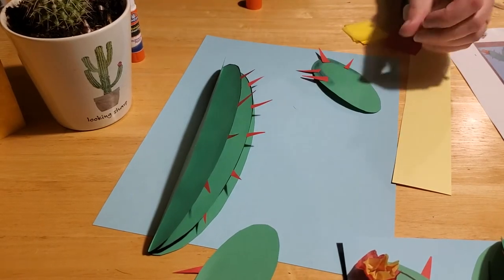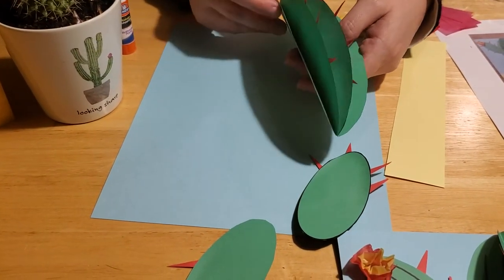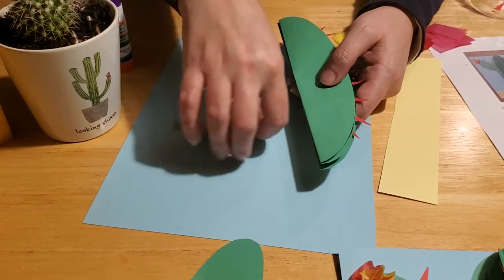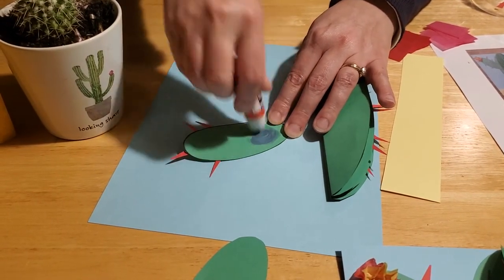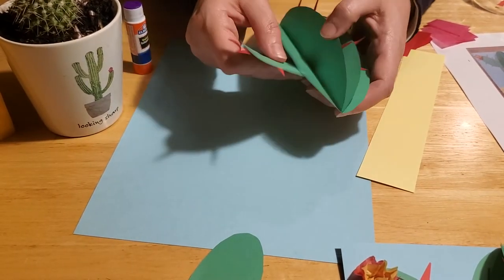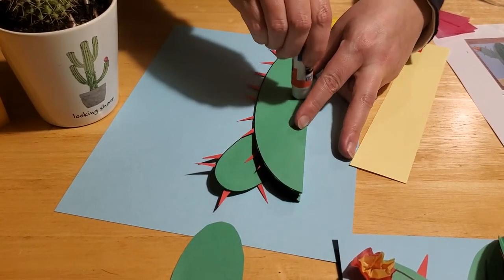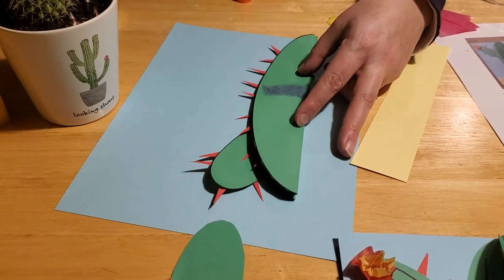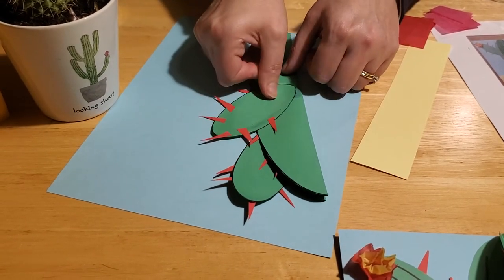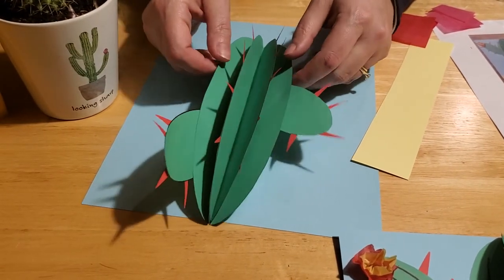Once you've got all your spines on how you want them, if you used school glue instead of a glue stick make sure it dries thoroughly before you proceed. Now we're going to glue our cactus arms to the big cactus — just put a little bit of glue, flip them over to the other side, and put them on the side however you want your cactus arm to pop out. I'm putting one arm a little bit lower on this side, and when we open it up, voila — it looks just like that.